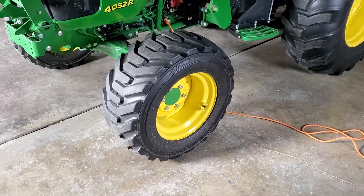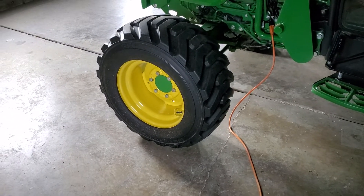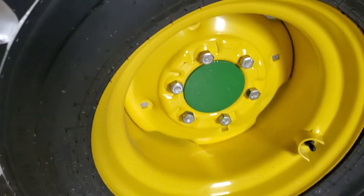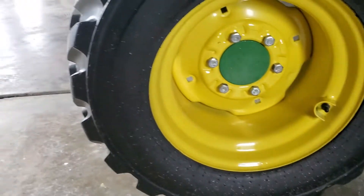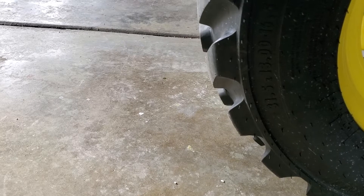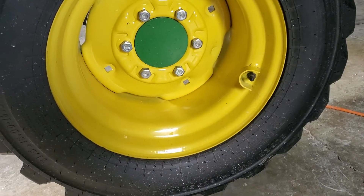Galaxy makes the tires — I had Titans on it before, but Titans don't make that size. I ended up getting these from an online place and got a pretty good deal on them. John Deere can get you the rims. The tire is the Galaxy Hippo, 31.5 by 13 on a 16.5 inch rim. The rims are 16.5 inch, I think nine or nine and a half inches wide.